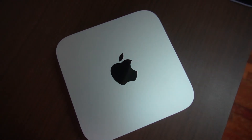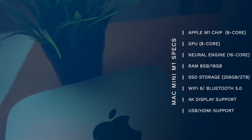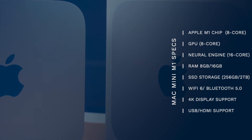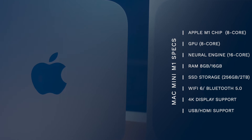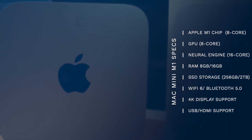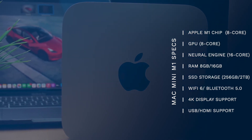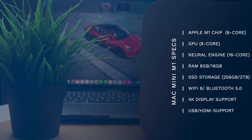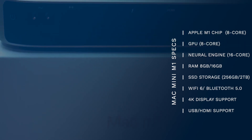The M1 chipset has a CPU, GPU, and Neural Engine. The Neural Engine has 16 cores. For RAM size, you can choose either 8GB or 16GB — I chose 16GB. For storage, you can choose from 256GB up to 2TB. The default storage size is 256GB SSD.